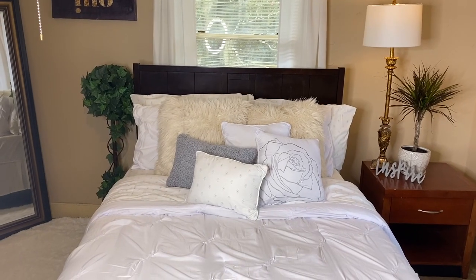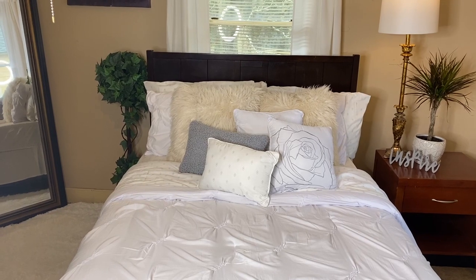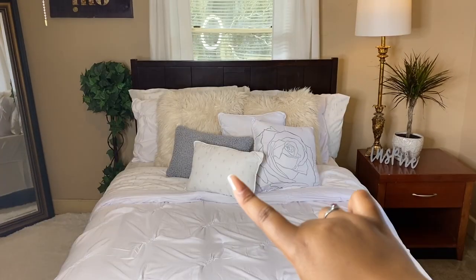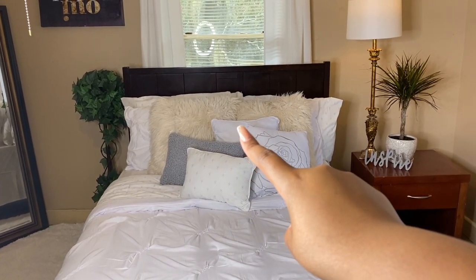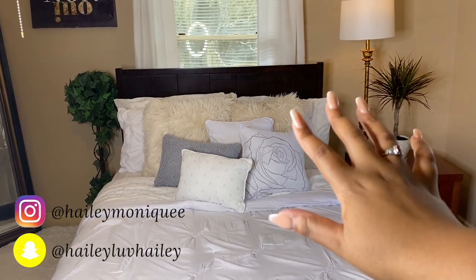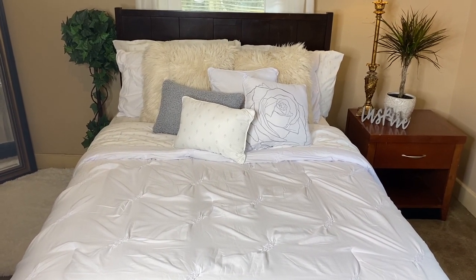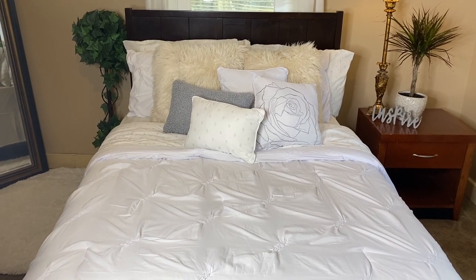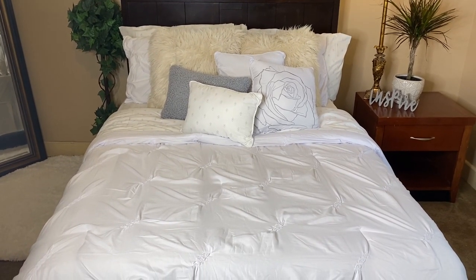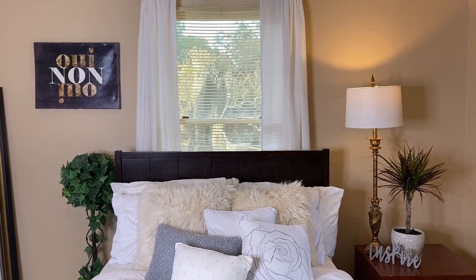Next I wanted to talk about my bedspread. I got this bedspread from Home Goods for $60 — the comforter, the pillows, the white pillow in the back, the two sham pillows on either side and behind it all came with the set. The sheets came with the set as well — a fitted sheet and a regular sheet — and I went and bought a bed skirt to go along with the whole white theme.